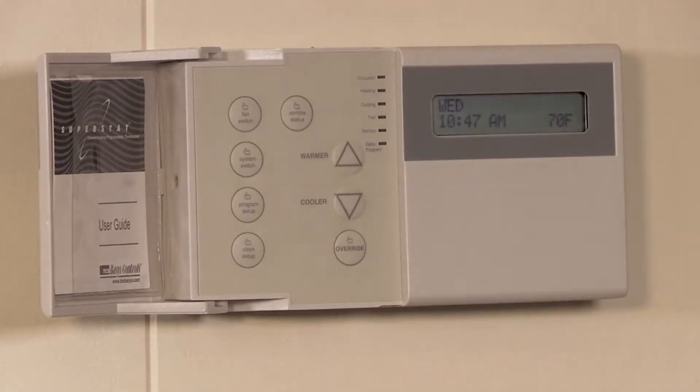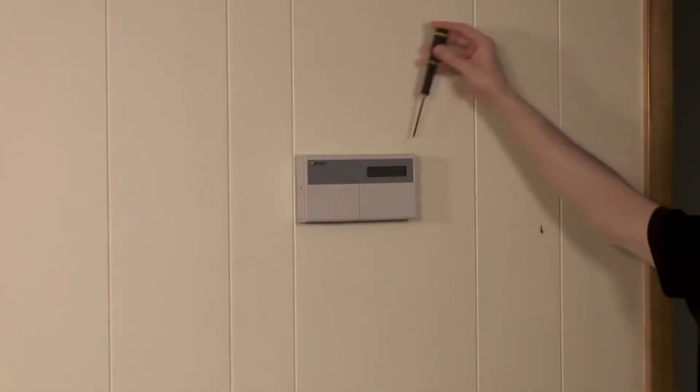Press the service status button to return to the main screen. Next, remove the old stat.